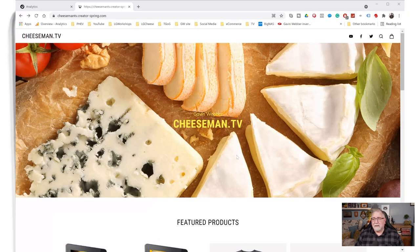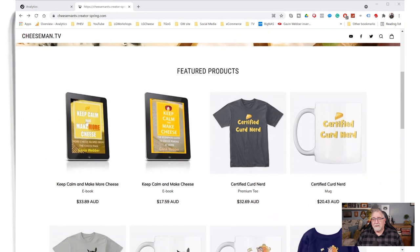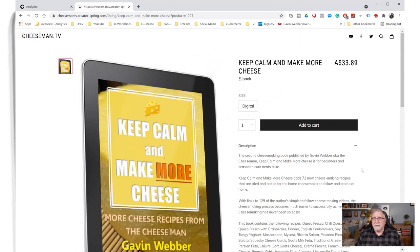The book is currently $25.95 US. And if you scroll down, here it is — Keep Calm and Make More Cheese. This is the Australian dollar price — it will convert automatically for you, and the relevant taxes will be applied when you go to the checkout.